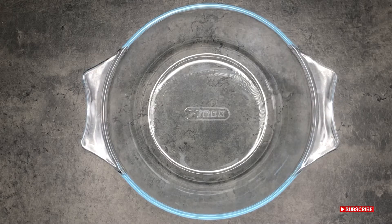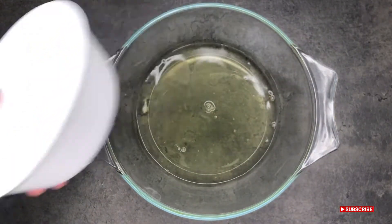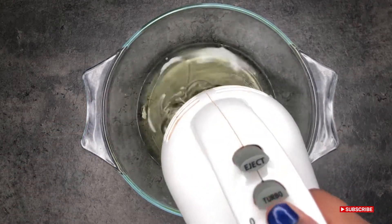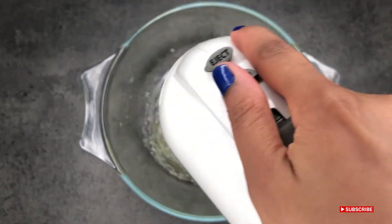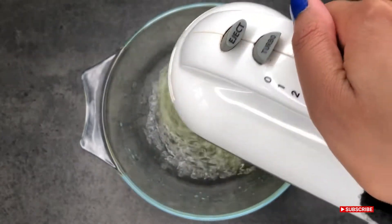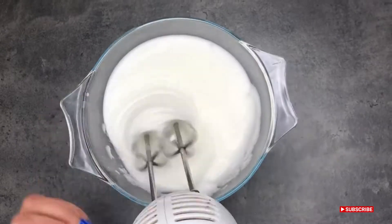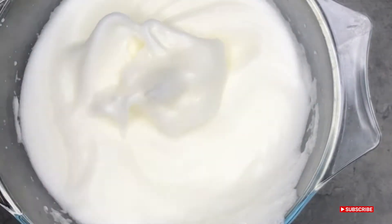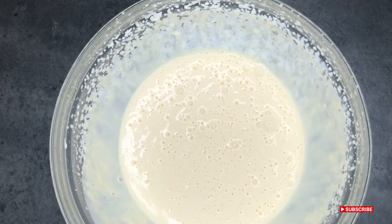Wash your whisk and get ready for the next part. Add your egg whites to an empty bowl. Add a pinch of salt and then beat it until it's super stiff. I actually forgot to add the salt and added it in later — this took me around three to four minutes. This is the kind of consistency you want — you want it to be super stiff.